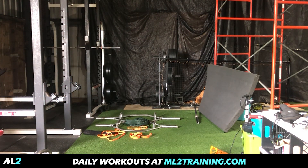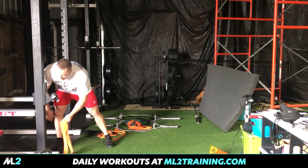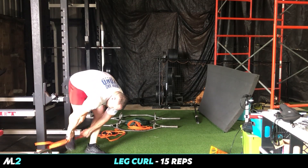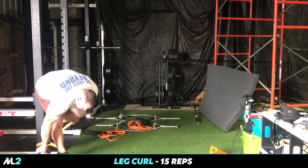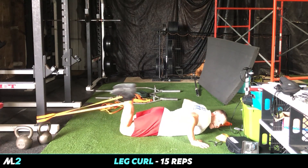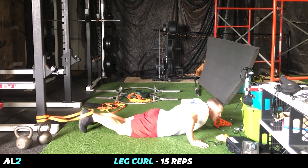Now we're going to do some hamstrings. You can either stand up and do the Romanian deadlifts we've done in the past, or you can set up a nice little leg curl station. Come right in here — here's the trick. You're coming from the bottom, loop around. Legs knocked out.